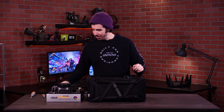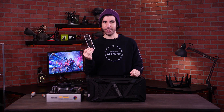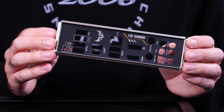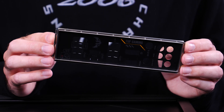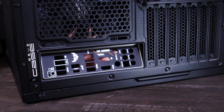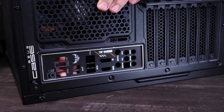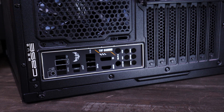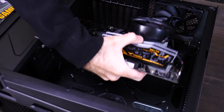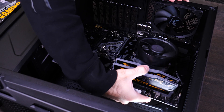Before we install the motherboard, I'm going to pump the brakes really quick. First, we need to put in our I/O panel. This is something that's really easy to forget and something you probably won't discover until you're just about finished building — that means you'll have to go back and undo a lot of your hard work. So let's put this in before we forget. With the I/O panel firmly in place, we can set down the motherboard and secure it in.